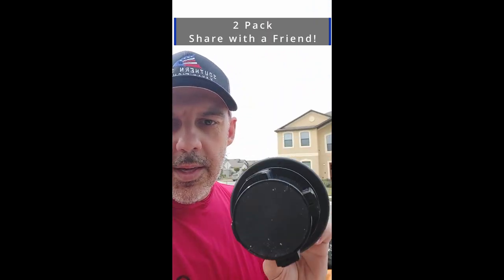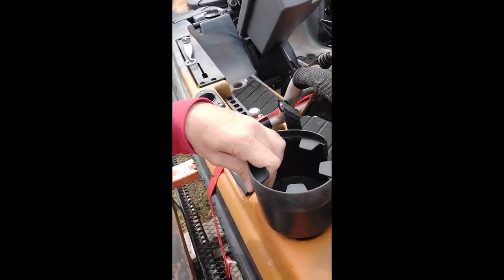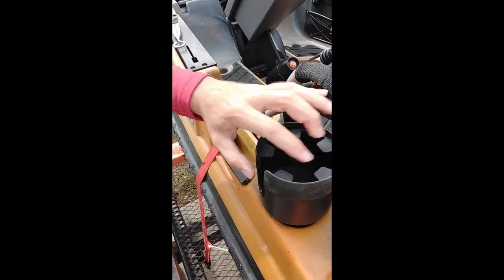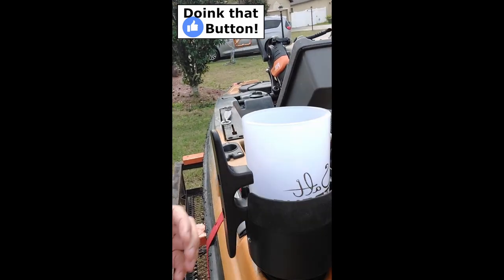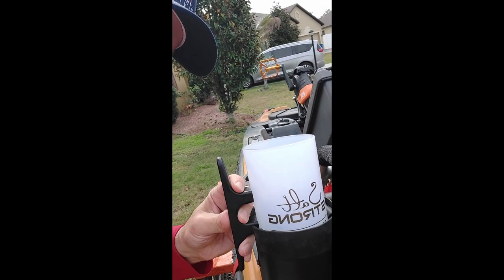This guy right here has these little expanders on the bottom — you twist it and it locks in place. Pop it right inside the cup holder, turn it so it's nice and tight. It's not going to move, not going to go anywhere. And now you've got your cup holder handle. It's not turning, it's not falling out.